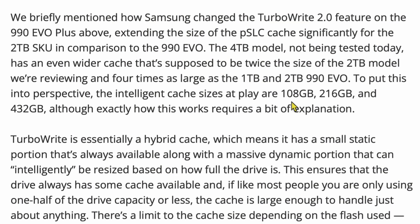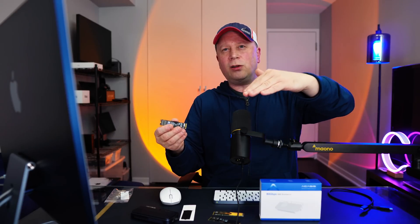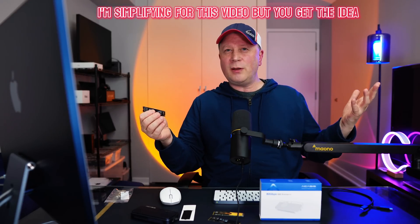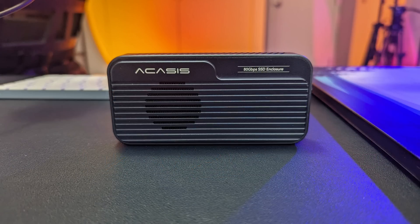There are two sides to the story. The Samsung drive we put in the enclosure also has a cache, but the cache is much higher. From Tom's Hardware: the cache on the one terabyte Samsung drive is 108 gigabytes, 216 on the two terabyte version, and 432 on the four terabyte version. With the one terabyte version at 108 gigabytes cache, I can copy up to 100 gigabytes and never reach the cache limit. If it goes past 108 it's going to slow down. So the cache on either this drive or your Mac Mini makes a major difference when testing an enclosure like this. The enclosure can handle it, but you need the right drive and the right Mac Mini.